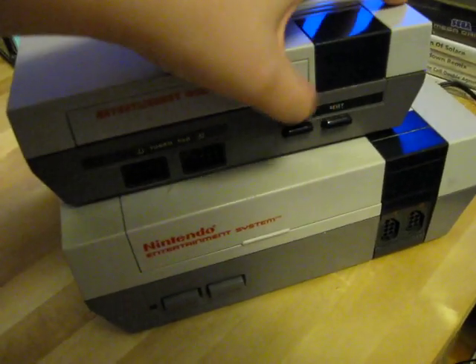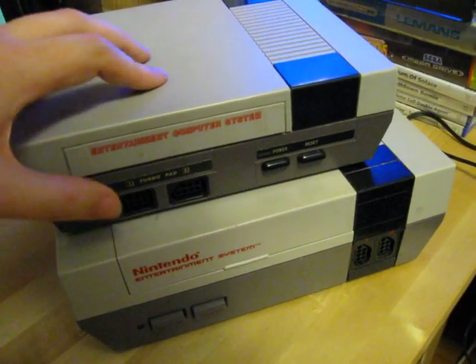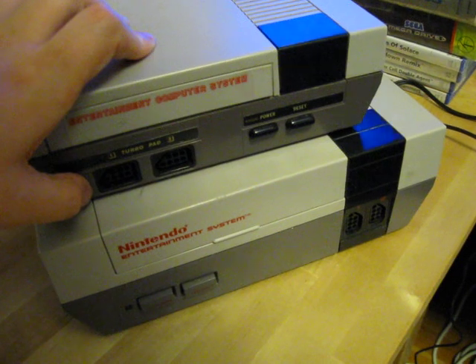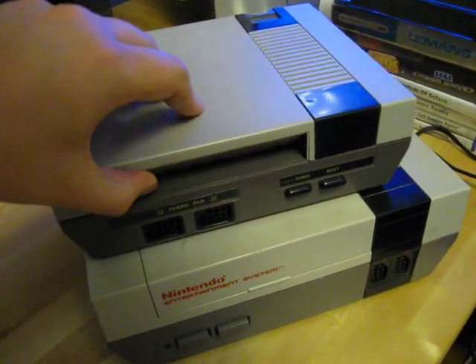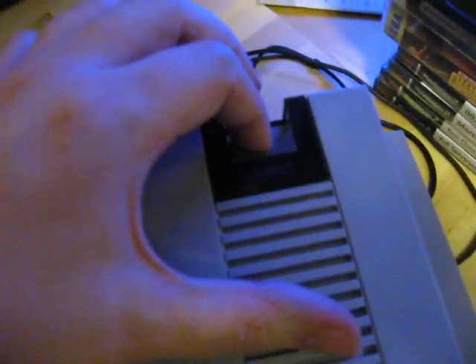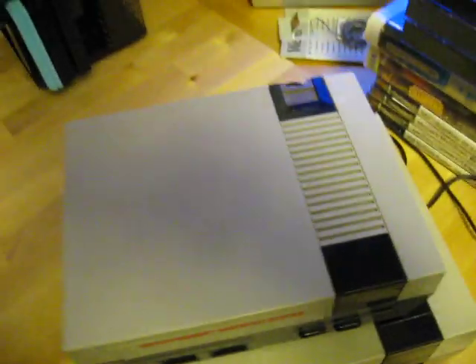You have the power button and the reset button on the right side here, and then you have the controller ports on the left side. The games go in here, and then you have an eject button on the back — you push that to get the game out.